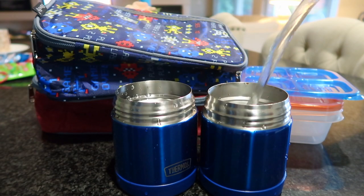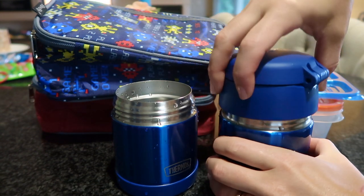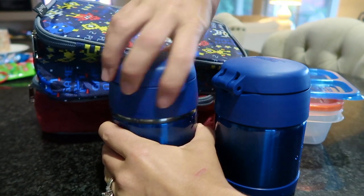Hey there and greetings friends, welcome back to my channel. If you are new here, my name is Alicia, and today I'm sharing with you a new kids school lunchbox ideas video.